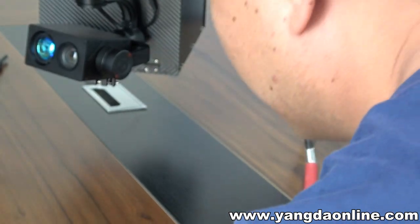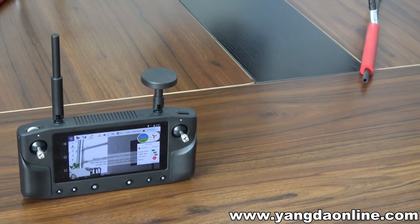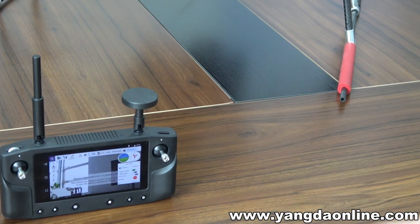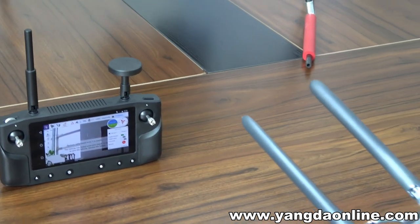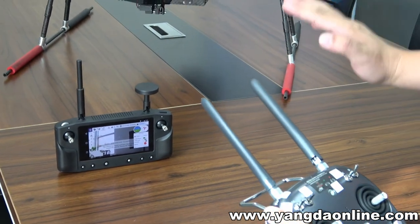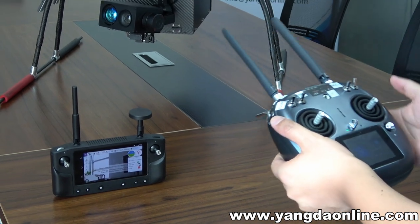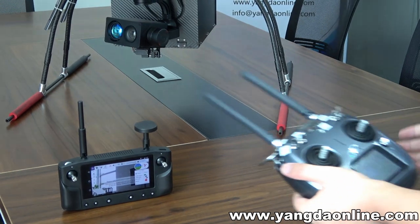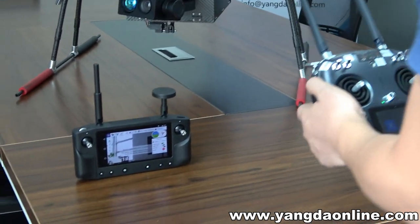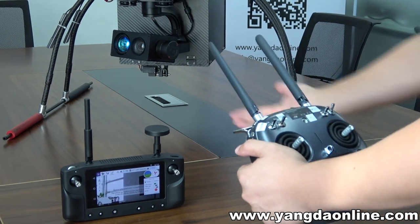Okay, second let me show you how our Jumbo system works. We use this Here Link as a video transmitter to display the video streaming, and use this controller to control the Jumbo, control the two cameras, and control the Jumbo box. Let me show you a little bit — now you can actually control this camera.